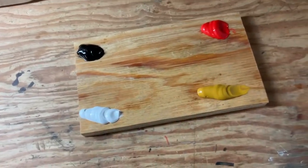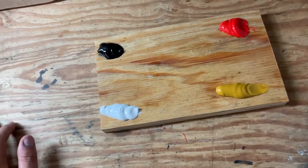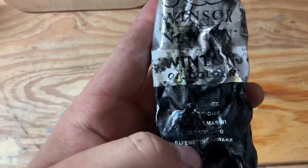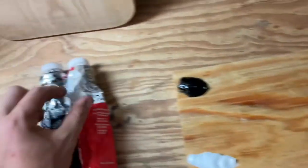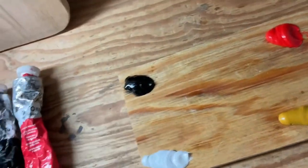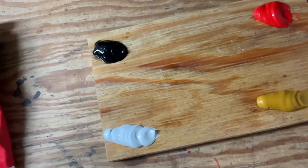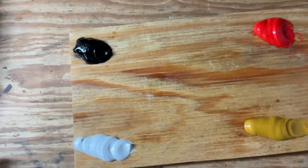Now that we've got our palette set up, I'm going to run you through what the colors are. This is based off of the Zorn palette. I can't really read it on this tube anymore — it's kind of covered — but it says ivory black on there. So ivory black, we've got cadmium red for the red, yellow ochre, and then titanium white. It's a limited palette of just four colors. The ivory black kind of acts as your blue — there's no blue in this color palette, but the ivory black has some blue undertones to it.